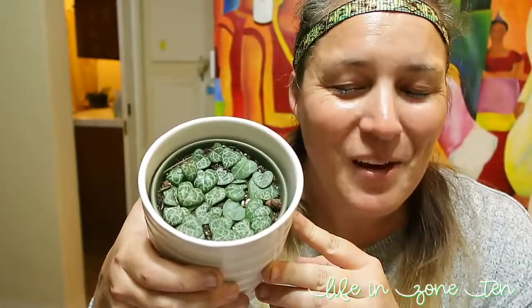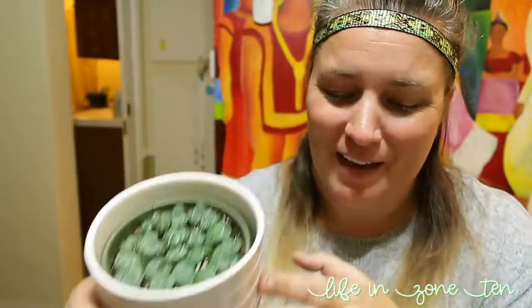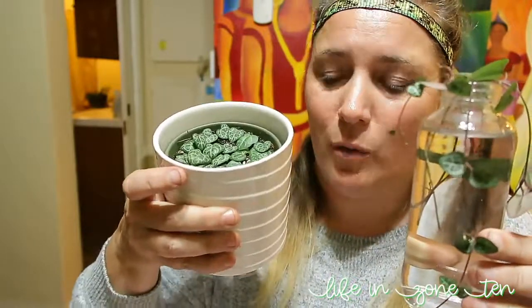We have propagated the string of hearts. I'm very aware that I shoved a ton in there, but not all of them were going to root anyway, so I'm increasing my odds by putting a bunch in. We're also going to try propagating in water. I've heard that propagating in soil is a lot quicker for string of hearts than in water — probably because they already feel like succulents, so they hold onto their water. Propagating in soil should go pretty quickly. We'll do an update in about a month to see how they went, so if you want to see that, subscribe to this channel and hit the little bell.